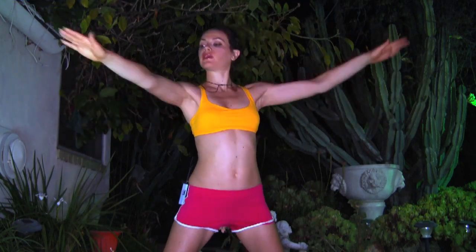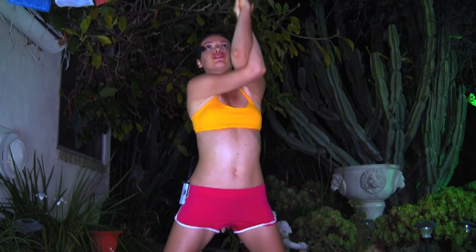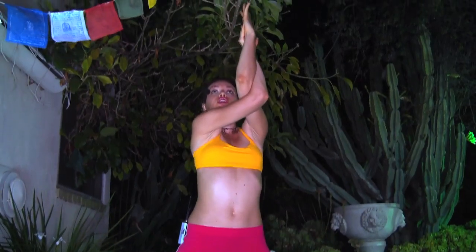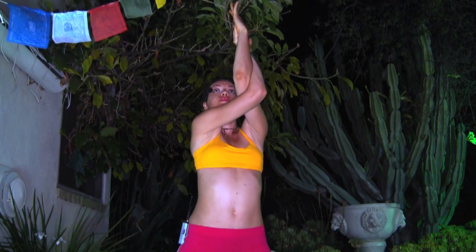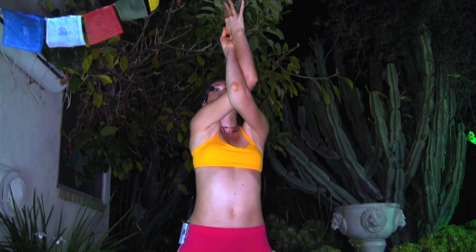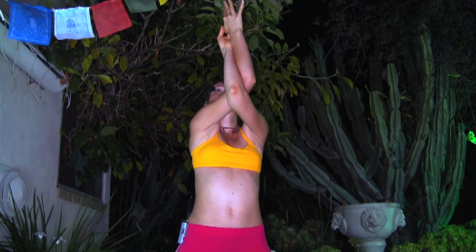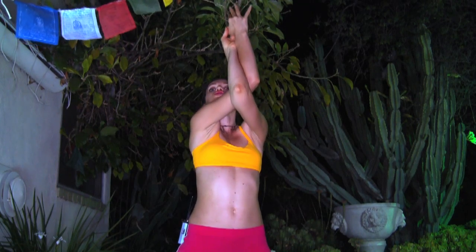And we're gonna bring the right elbow underneath the left, wrapping the elbows around each other. Press them up and soften the back of your shoulders here. Good. And change sides — softening the shoulders and pressing the elbows gently up.